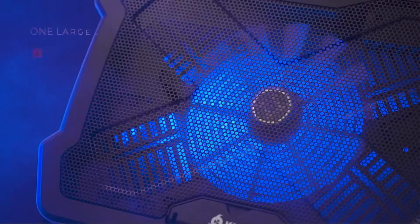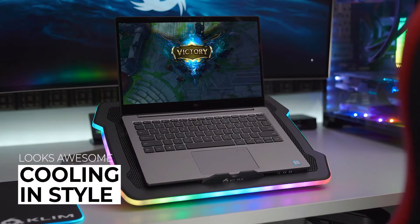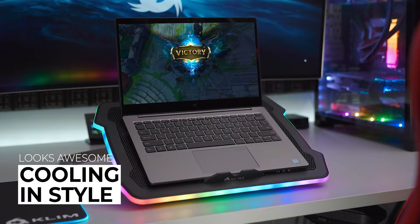Hello guys, in today's video we're going to check out the best laptop cooling pads of 2022. I made this list based on my personal opinion and am trying to list them based on their price, quality, durability, and more.